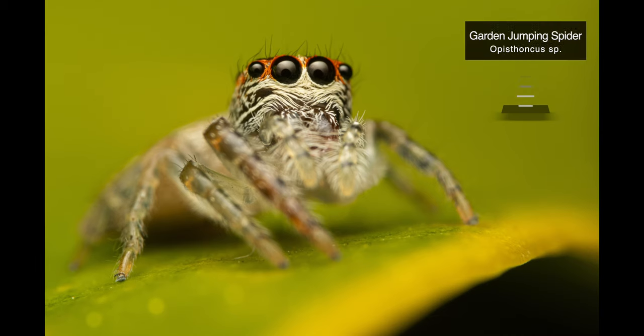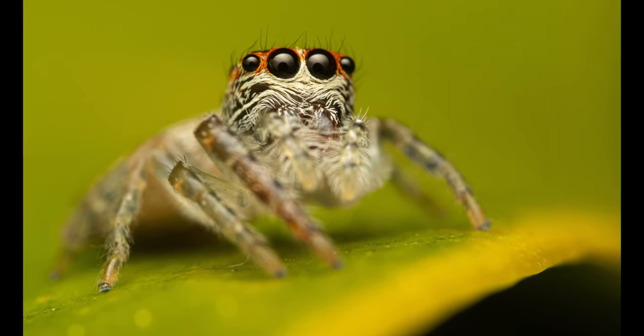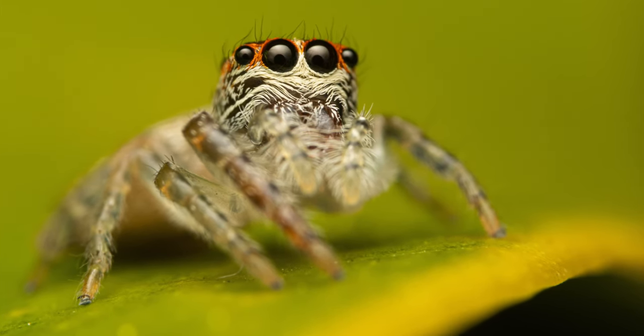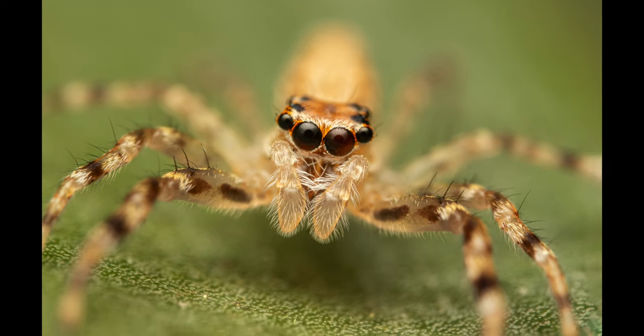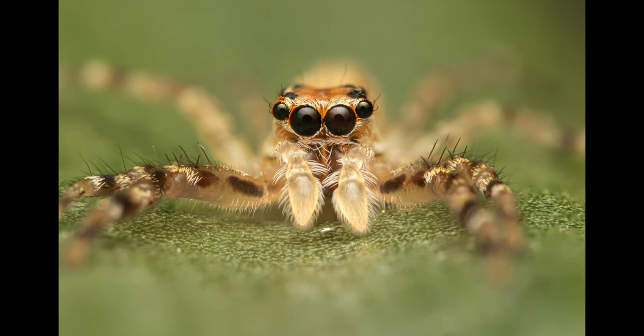The second last subject is a garden jumping spider that was once again spotted on the leaf of our Swiss cheese plant — I never get tired of looking at those massive eyes, they look absolutely adorable. Our very last subject is another jumping spider species called the Bronzehopper. This was a medium-sized female, most likely a sub-adult, and I was lucky to capture a couple of stacked shots from different angles — the first one contained 3 layers, while the second stack was created from 6.